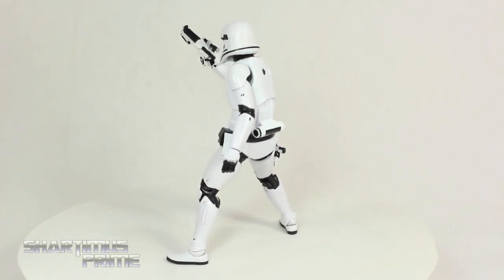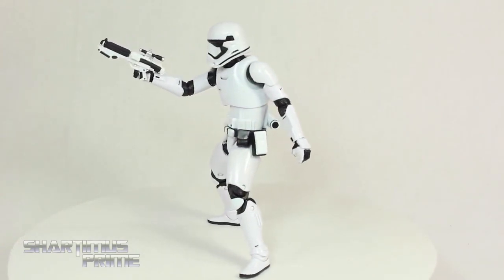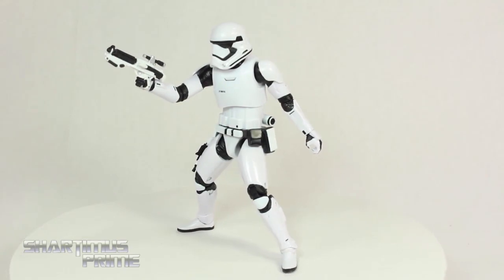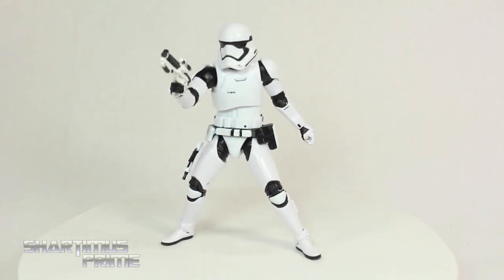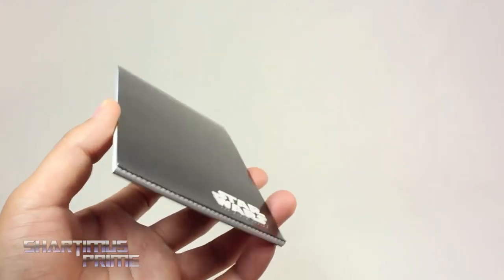There are some gripes I have about the figure. First off, he does not have double jointed elbows, which is very frustrating because you can't get him in your classic stormtrooper pose where he's just standing there holding his blaster. That's a bummer, but other than that, it's a really cool figure overall.